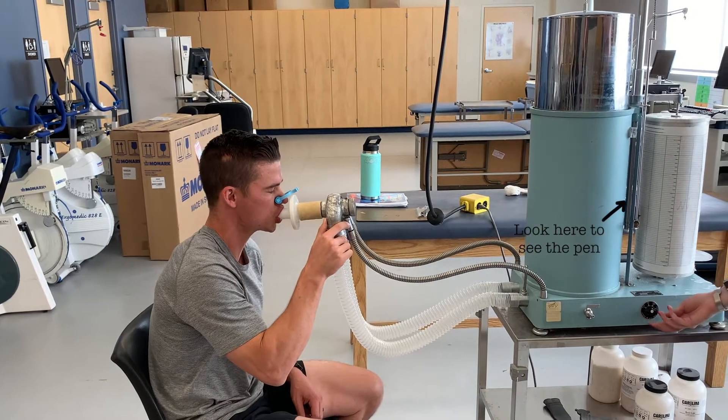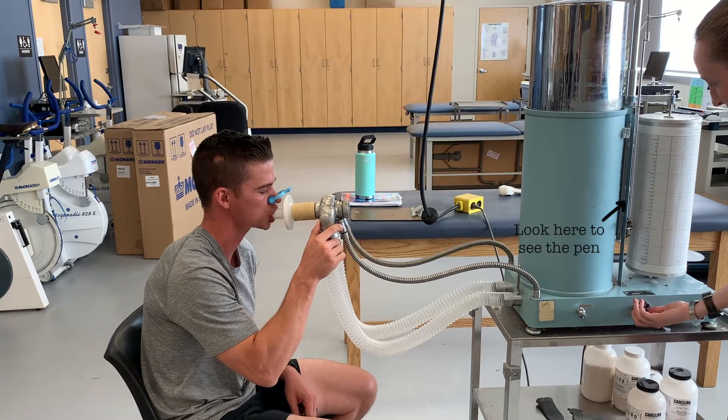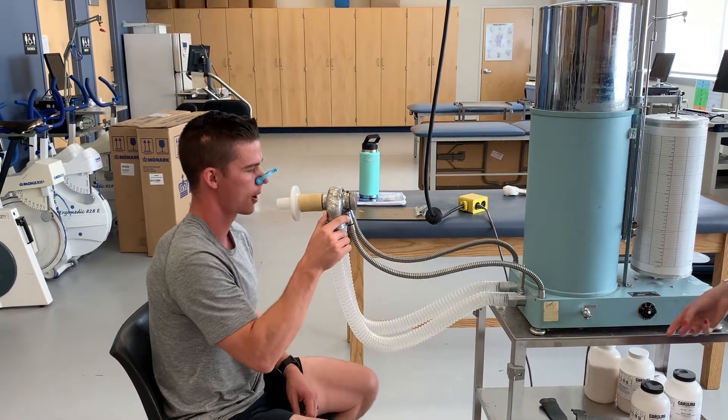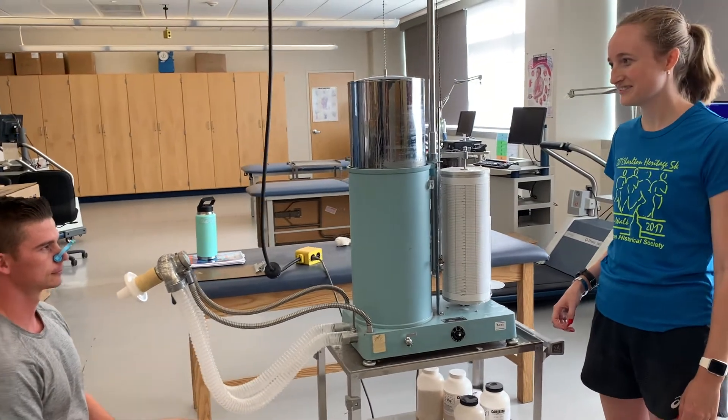Blast it out! Keep going, keep going, push — keep going, hold it, hold it. And you're good, go ahead and stop. Nice job. How was that? Good? I think I could do better.